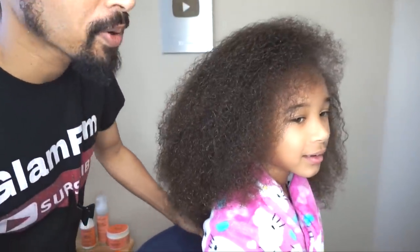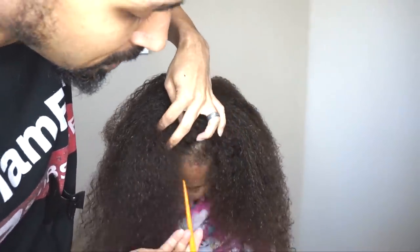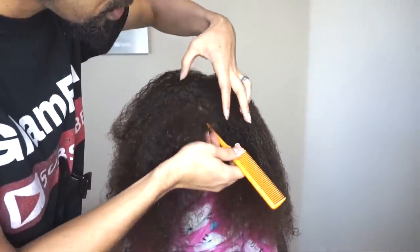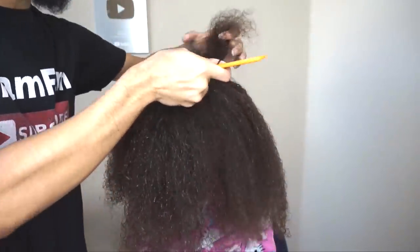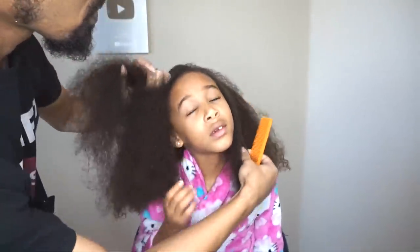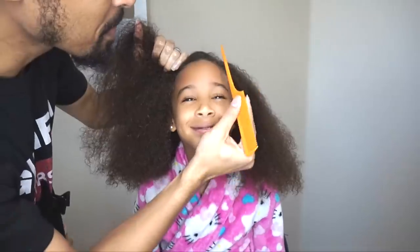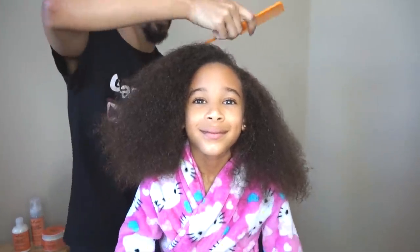I'm going to go ahead and get into the ponytail portion of the style. Zan, let me have you tilt your head forward. We're going to part from this front corner here, and we're just going to bring it all the way along to the back corner of her head. Lift your head real quick — we are just above this left eye here, and we're going to go all the way back to this corner of the nape back here.